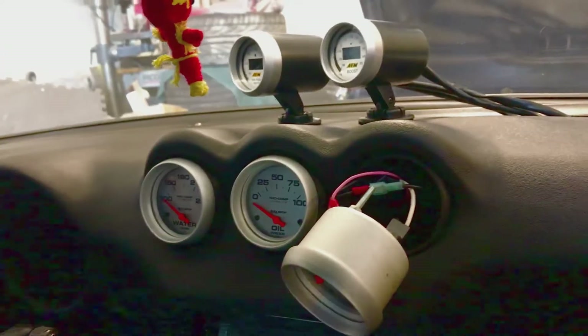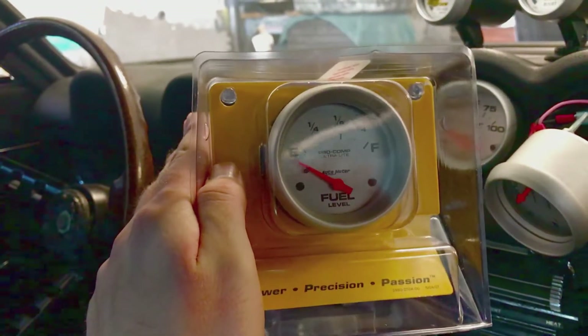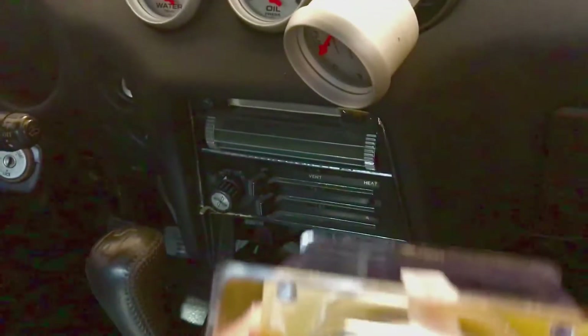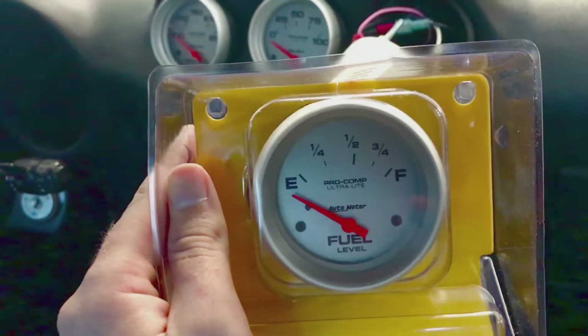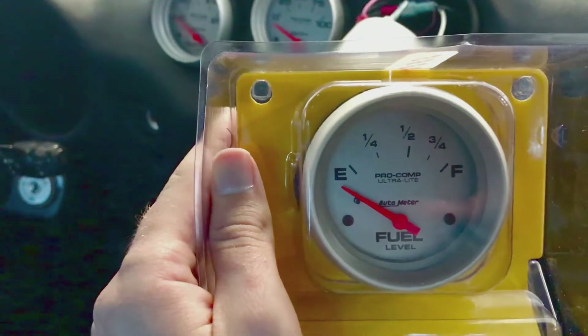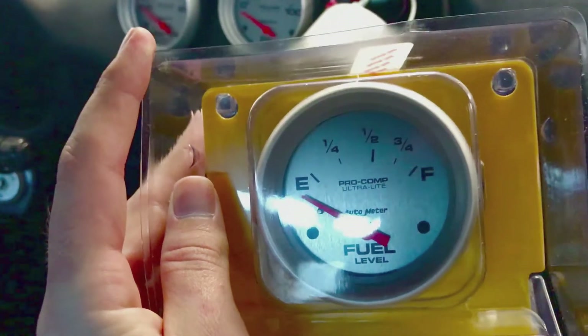So just so you know, you do have an early Z — you need this fuel gauge, Auto Meter number 4415. The ohms are pretty close to the factory so this one should read a little bit more empty than the car really is. Not by a whole lot though, so when it says empty you still have a little bit of gas left.